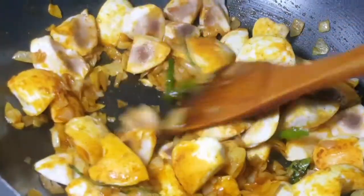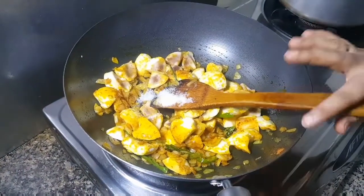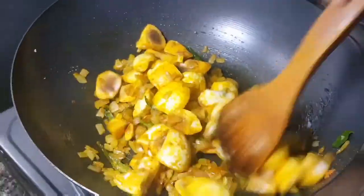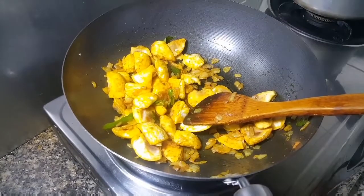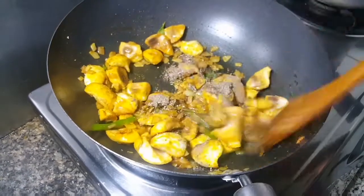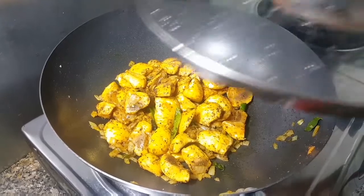I will put it in the oven. Put the sauce in with the sauce.